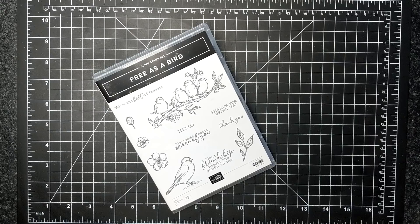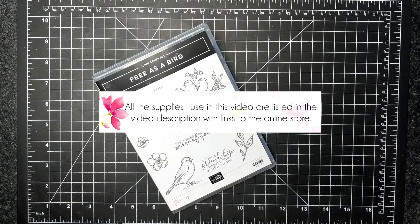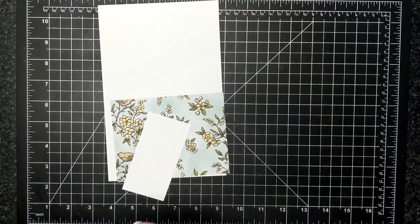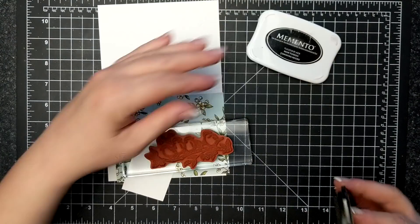For today's card I'm featuring the Free as a Bird stamp set. I've been stamping for a few years now and this is probably the cutest image of birds that I have ever had the pleasure of working with. I love everything about it. Even the cherry blossoms are awesome. So good job to the artists.